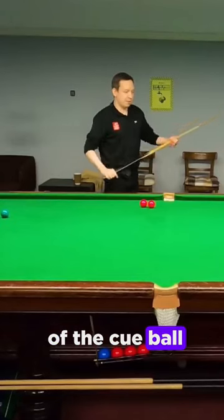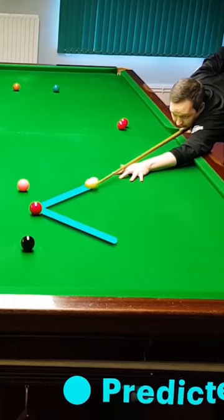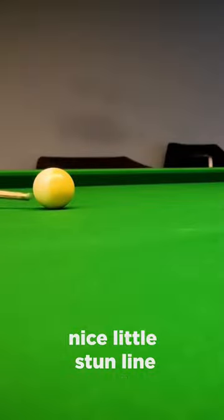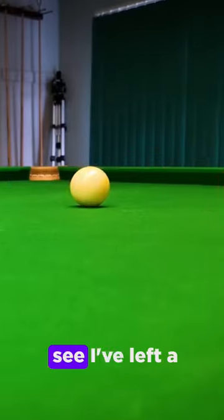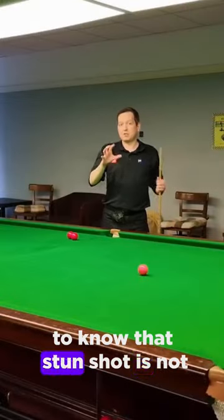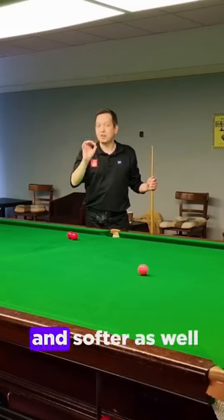So on this shot I go right down to the bottom of the cue ball but softer. The white still takes its nice stun line, and you can see I've left a nice shot on the black. It's very important to know the stun shot is not just below center and hard — it can be lower down and softer as well.